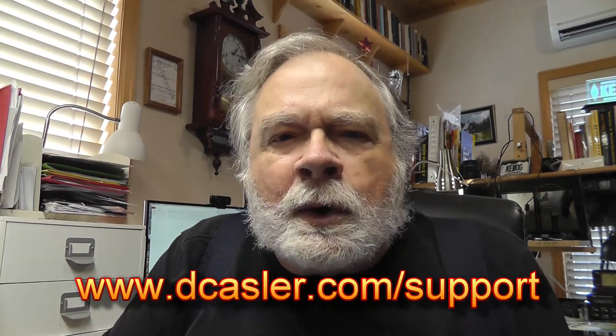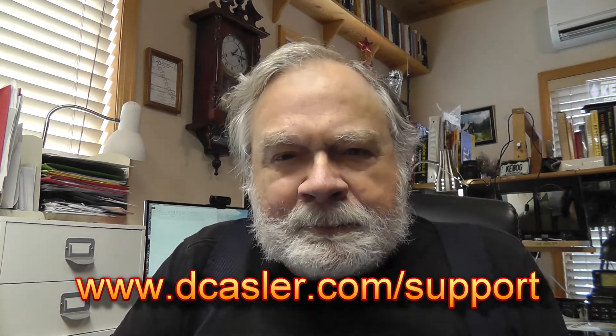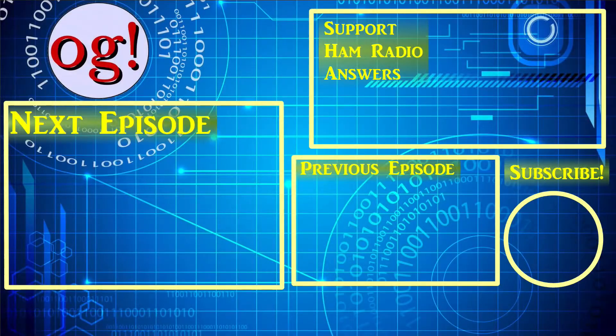All right, there you go. If you'd like to help support this channel please go to dkassler.com/support. Please subscribe, check out Patreon, click like — all those wonderful things that make Google and YouTube enchanted with this channel. So until we next meet, 73.